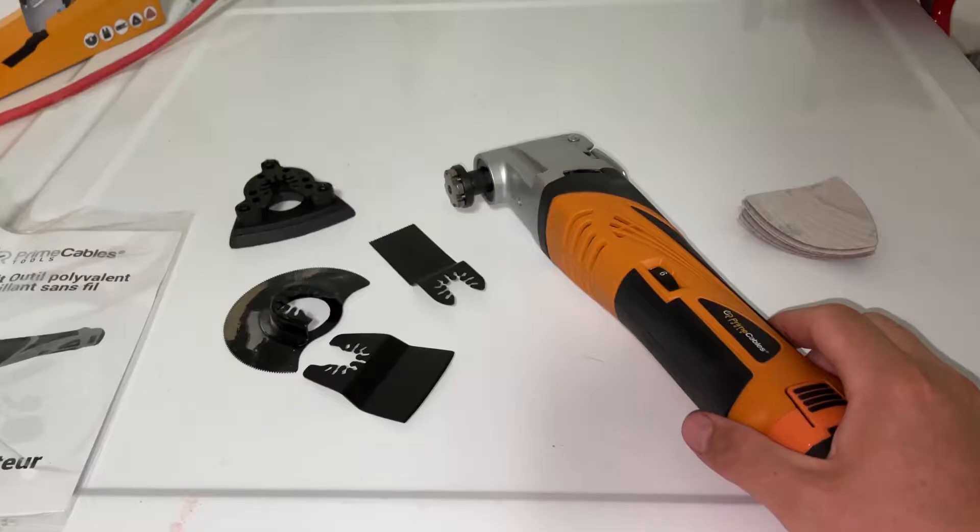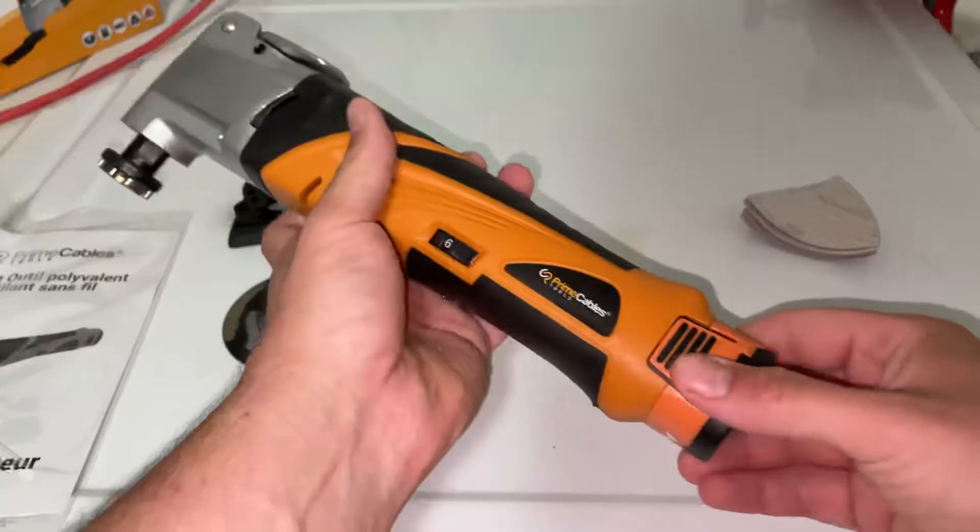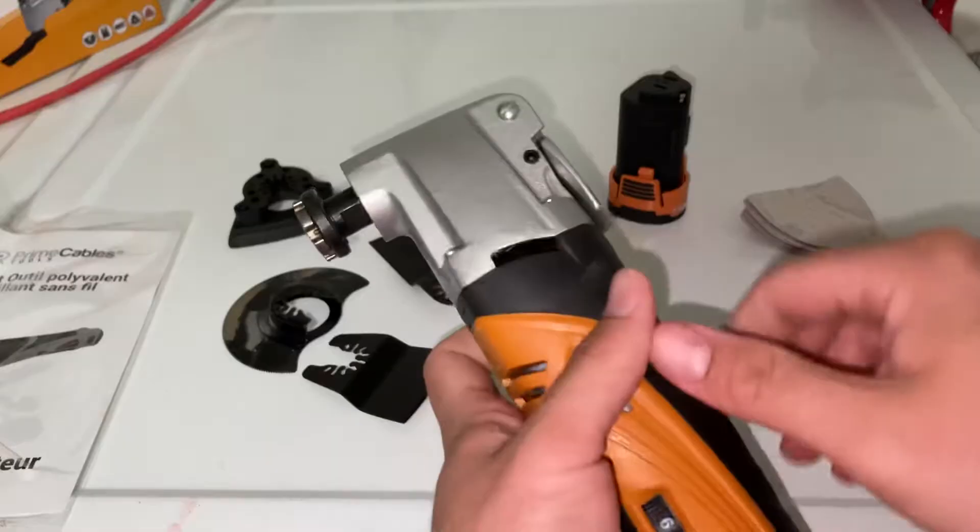Hey there folks, in today's video I'm going to show you how to change the blades on your Prime Cables 12-volt cordless oscillating multi-tool. First thing you want to do: take your battery out so it doesn't turn on by accident.